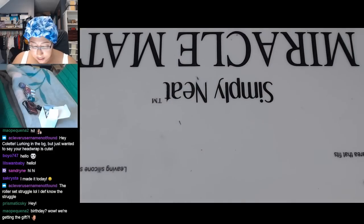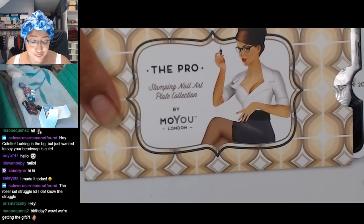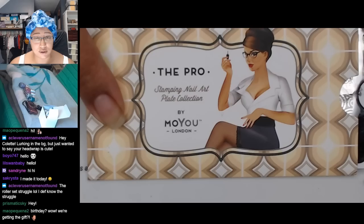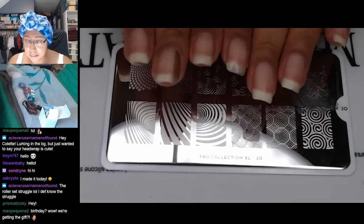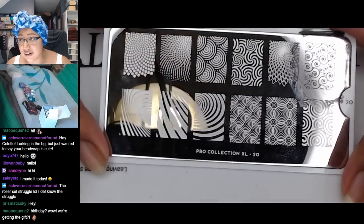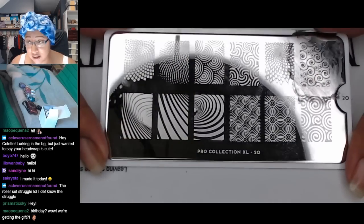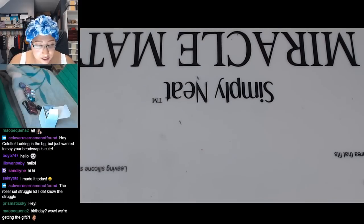We've got kaleidoscope plates, illusion plates, artist plates, and a pearl plate. All these ones I'm looking at right now are from my MoYou London collection. I've also got quite a few Konad plates, some Bundle Monster plates, and a couple other off-brand ones. I really like the MoYou plates — Konad has full nail designs but the length of my nails is usually a lot longer than the full nail designs on the Konad plate. This is Pro number 20, and it's one of the options I'm considering.